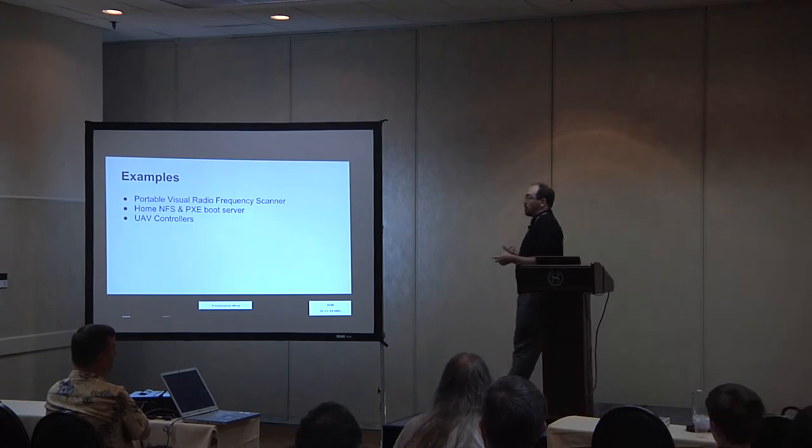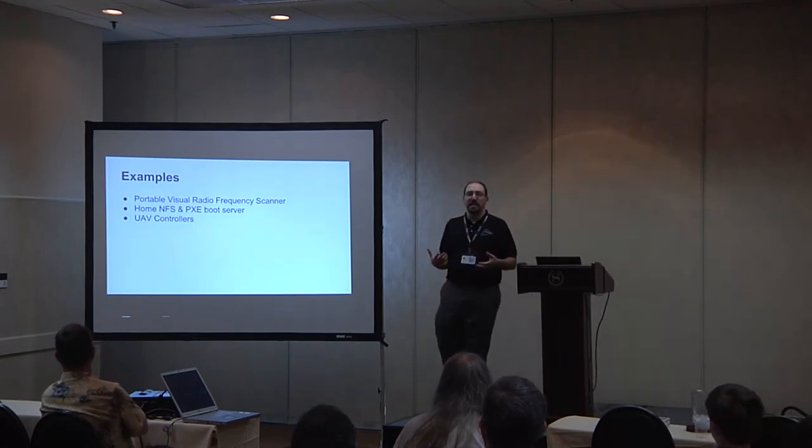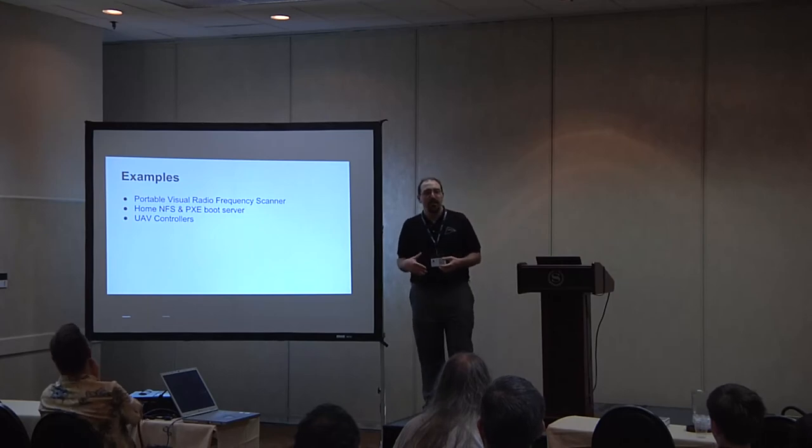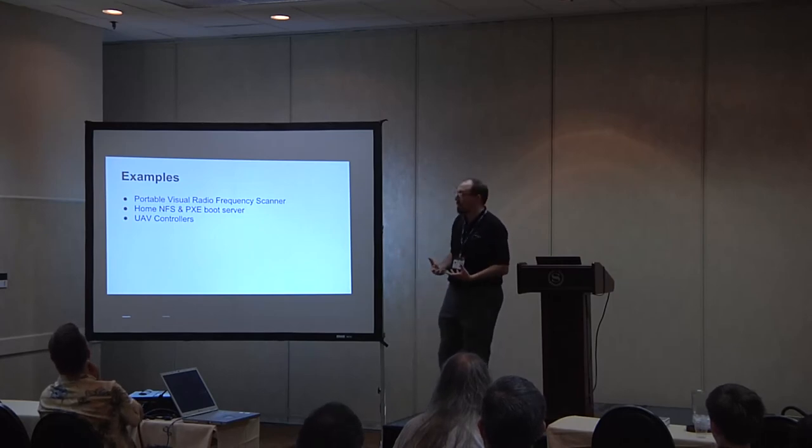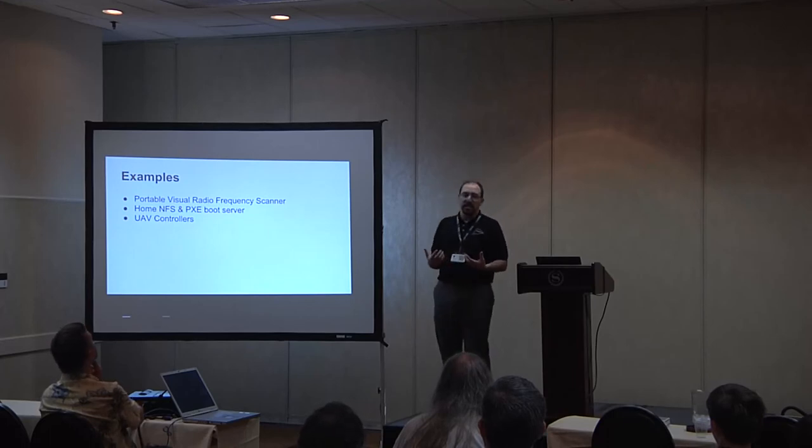We also have a UAV controller, and I tried to get some documentation from the guys doing this. Unfortunately, they said they're not ready to release the documentation but would have loved to have shown it off. I do apologize — I don't have that particular example.